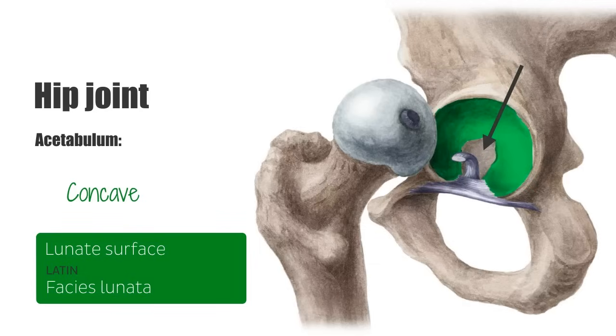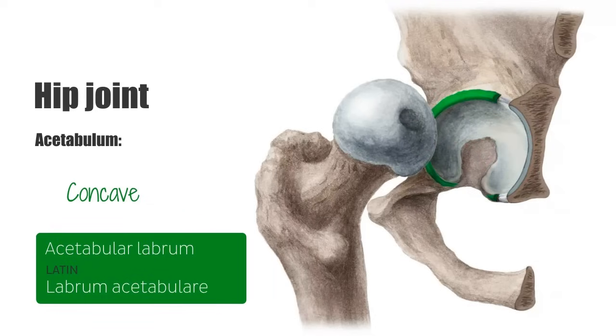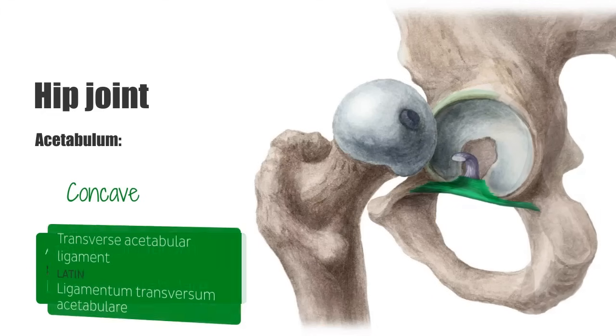This part of the acetabulum contains loose connective tissue and a mobile fat pad, and is not covered by hyaline cartilage. The acetabular labrum is the fibrocartilaginous collar, or lip, that surrounds the bony rim of the acetabulum. It bridges across the acetabular notch as the transverse acetabular ligament.